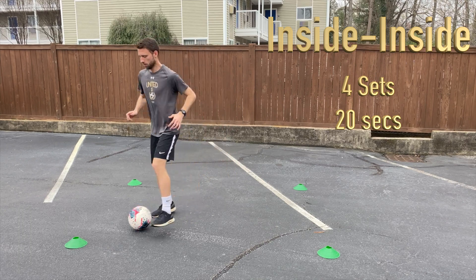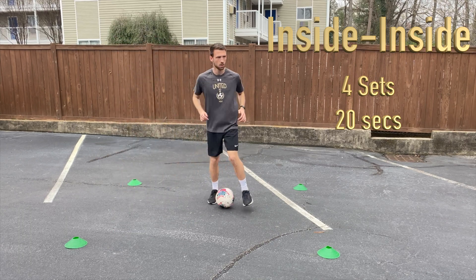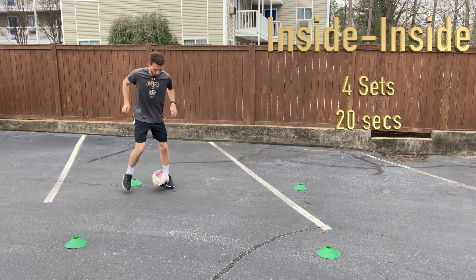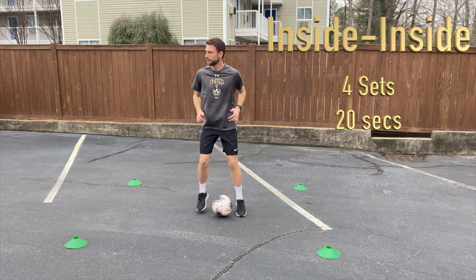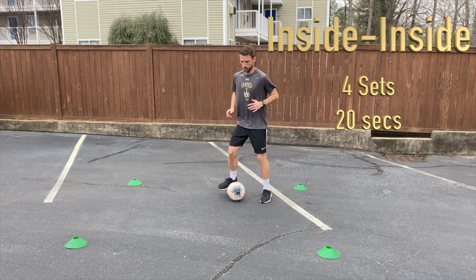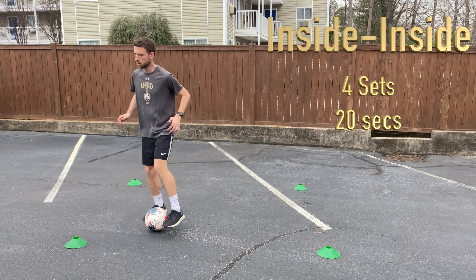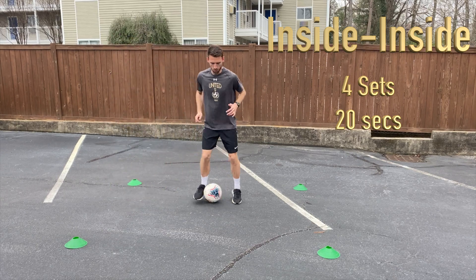If we don't have cones, get creative — use any household items you might have. That might be socks, it might be shoes, it might be dog toys — plenty of things we can use in our house to perform this skill. Notice we're picking our head up every single time we're moving forwards or backwards.